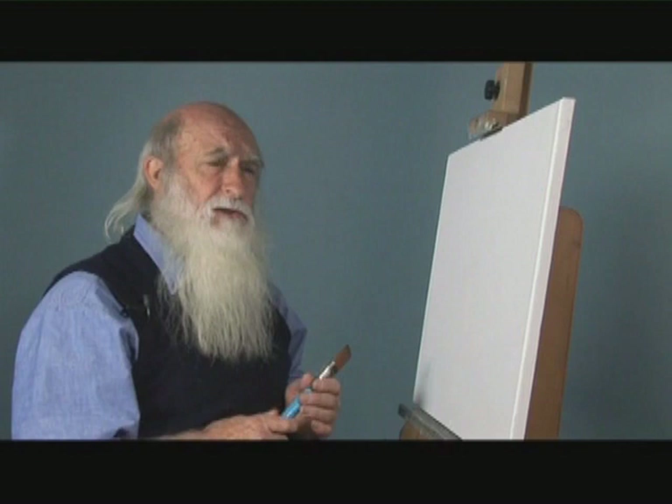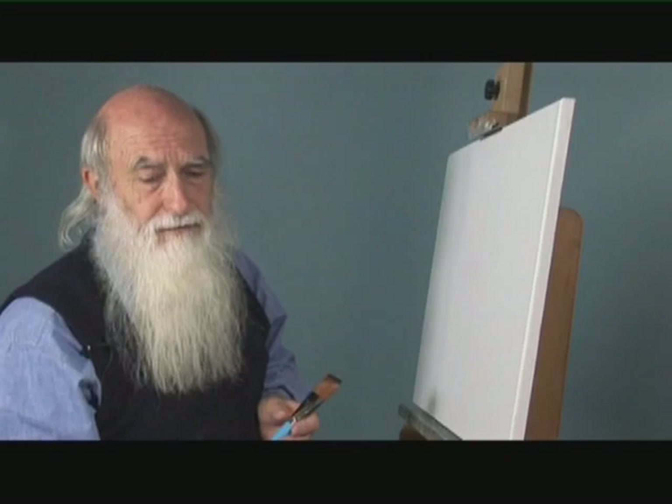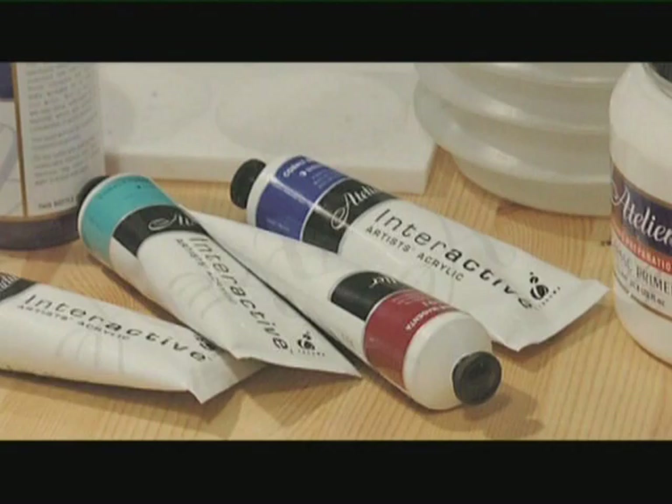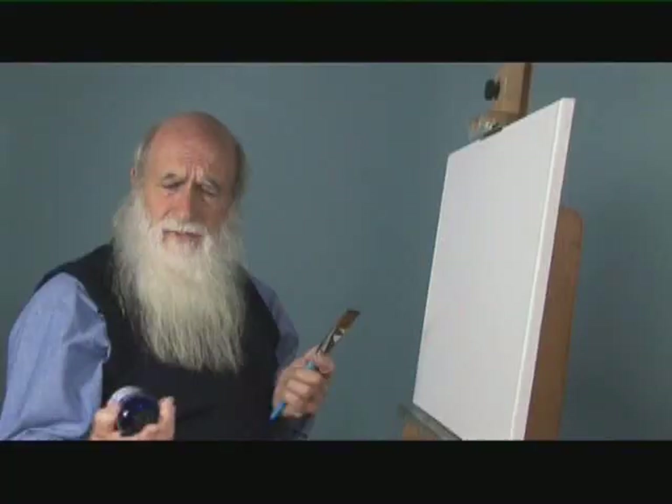Hello, my name is Keith Norris. I have been an artist for just over 60 years and I've been a tutor for just over 40 years. Today I'm going to demonstrate with Atelier Interactive paints — they're an artist quality acrylic and they put out a very useful spray bottle.